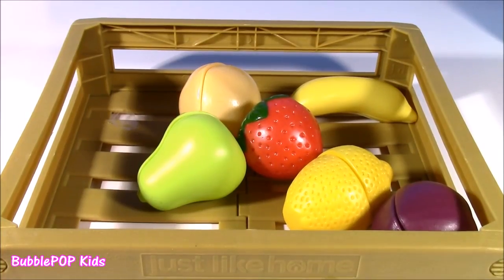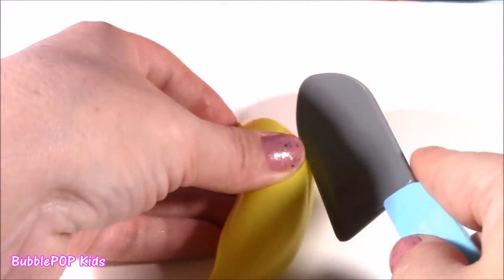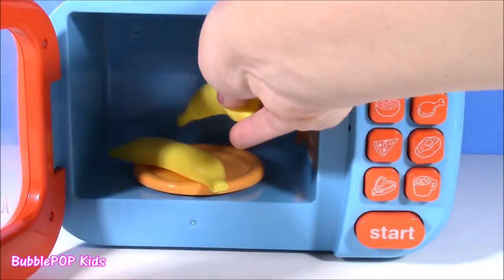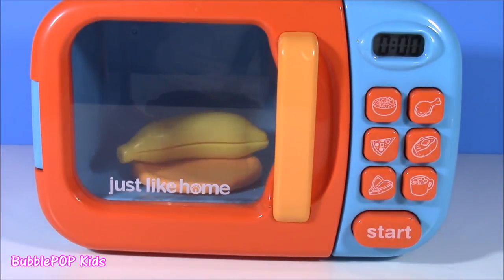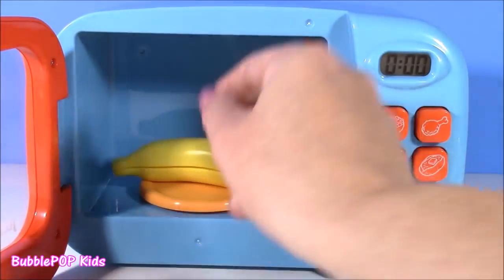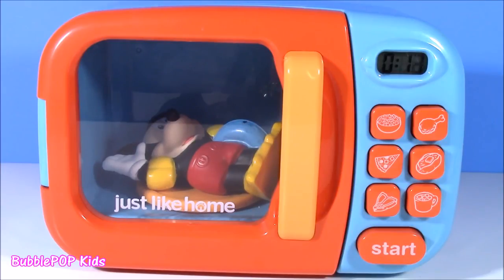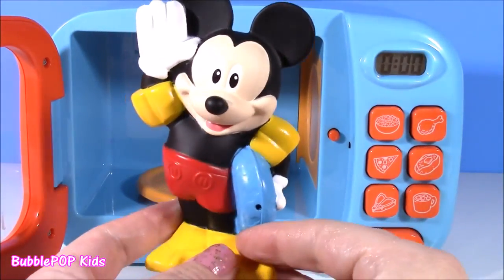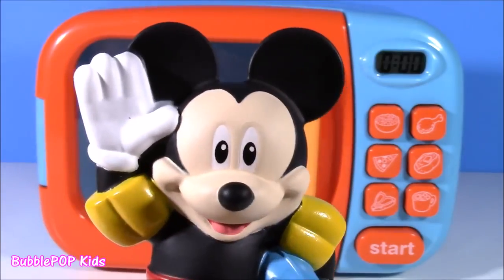Alrighty guys, we're on to the final round. We gotta pick one more fruit to get all those cool surprises, and I think we should go with this banana. Got my little knife here — we're gonna slice it. Let's pop in the banana for our final round of the fruit surprises. Here's one and two — just how I like it. I love my banana in one whole piece. Come on, little yellow guy, give us something. Mickey! What is Mickey Mouse doing in there? You're not yellow — well, I guess you are, with your little swimmies and your feet.